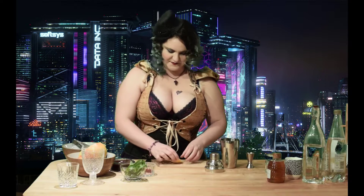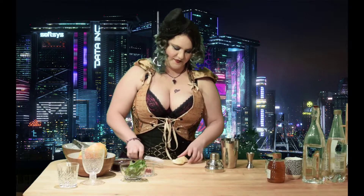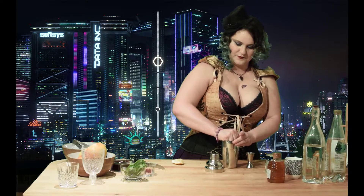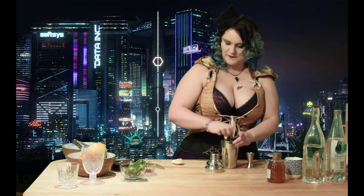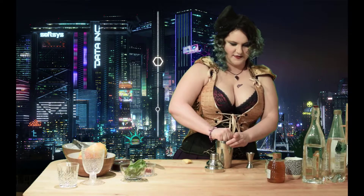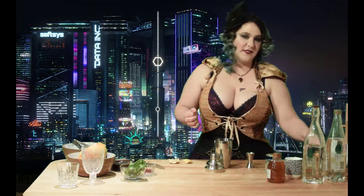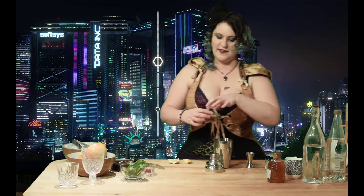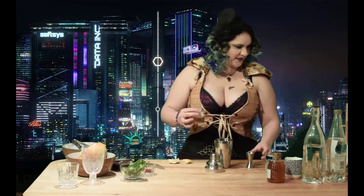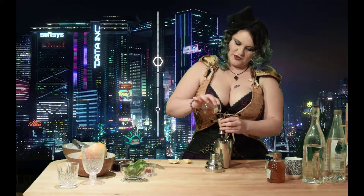We're going to need some lemon, and this time we're going to use some rosemary syrup. It's made in exactly the same way, except instead of lavender, I used rosemary. I'm going to want about three quarters of a shot of that one.